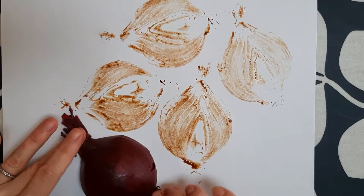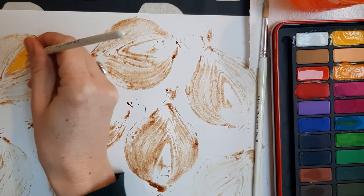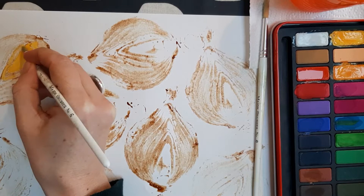Make this into a repeat pattern by printing it several times on one sheet of paper. Once it's dry, you can use some watercolour paint if you've got it, or if not, make a colour from ingredients in your kitchen like we did last lesson.